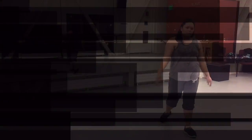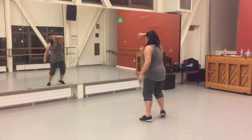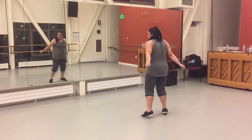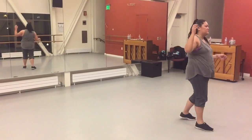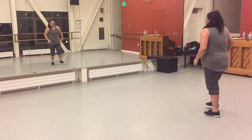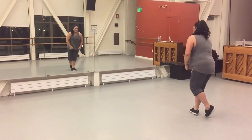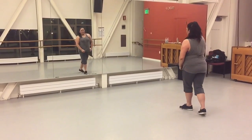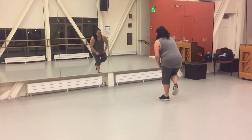That's good. 1, 2, 3, 4, 5, 6, 7, 8. Next count of 8, let's just freestyle. 1, 2, 3, 4. We'll have our energy on this. 6, 7, 8. We'll start with your right foot crossing. 1, 2, 3, 4, 5, 6, 7, 8.